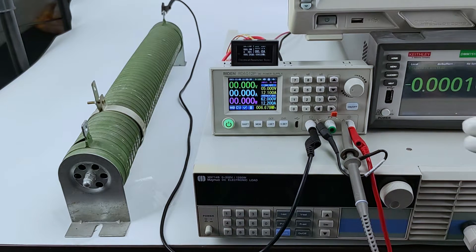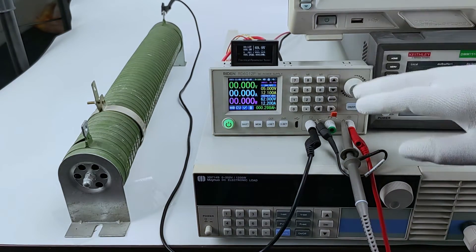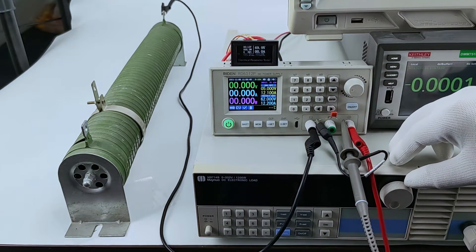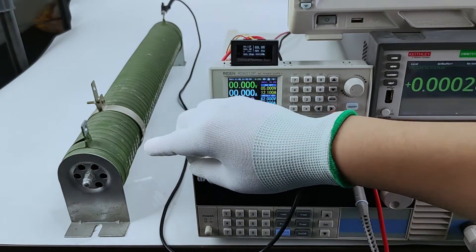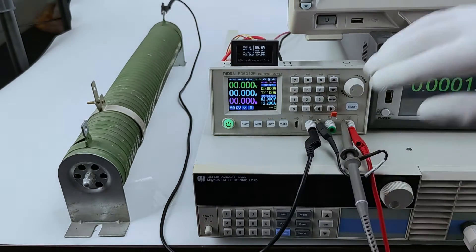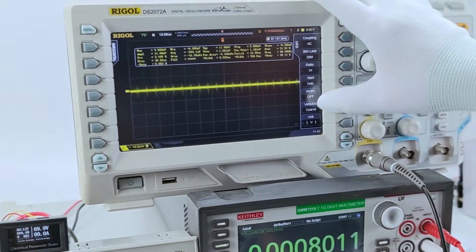Now we show you the output ripple of our RD6012 Plus. This is an electric load, but we do not use it because it will affect the real output ripple. We use a traditional resistor as the load, and this is the device to show you the ripple, and here is the setting.